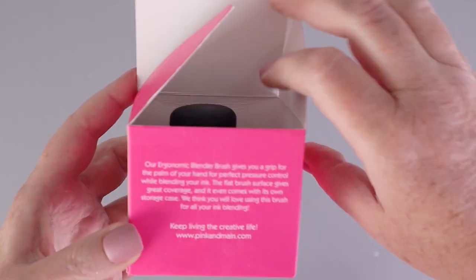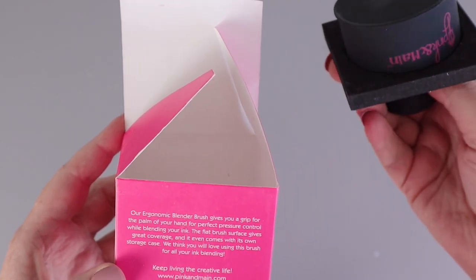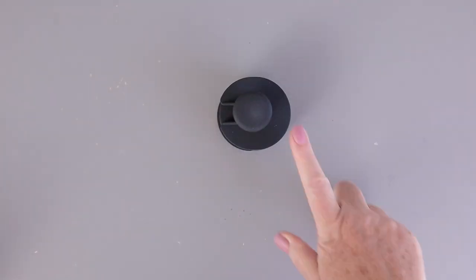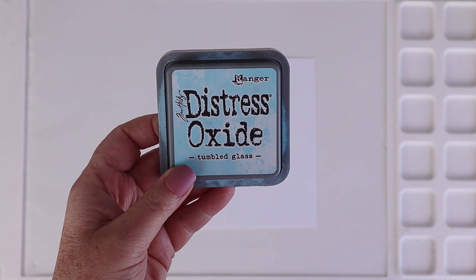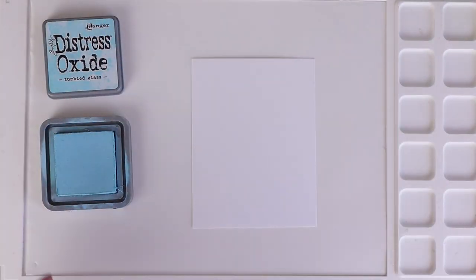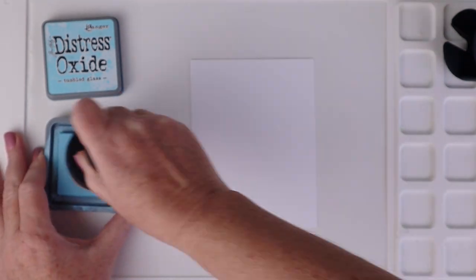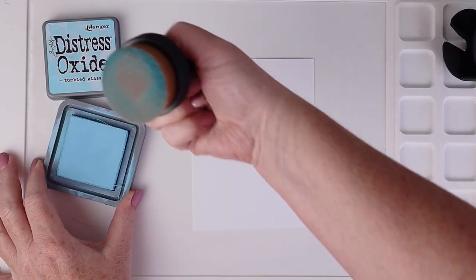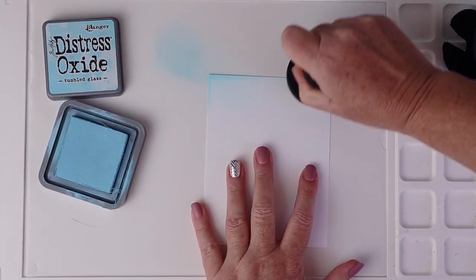I have tons of blending tools and was skeptical I needed another one. I looked around online and wasn't able to find anything like this at a cheaper price. I love the handle and the storage case it comes in, which protects your work surface when the brush is not in use. I'm using my favorite Distress Oxide Tumbled Glass to show the benefits of this brush. Some people wonder if you use more ink with these brushes — I don't notice that these lighter colors get used more.